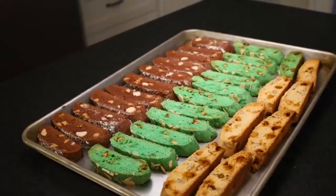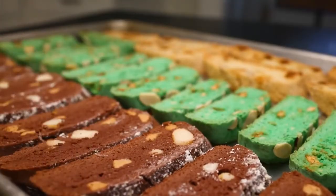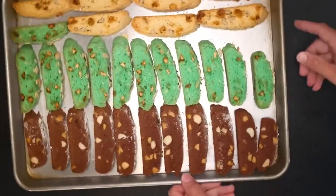Biscotti are twice-baked, very crunchy, very dry, very dippable. I love them, but sometimes I think they can be just greeny.